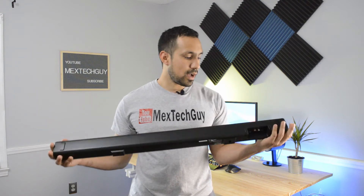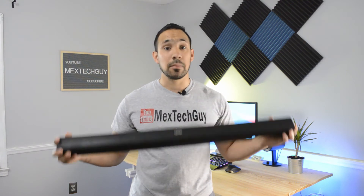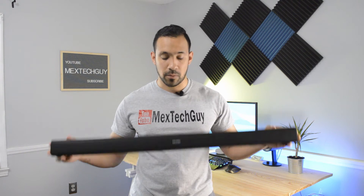Aesthetics-wise, it looks pretty good. It's all black — the mesh is all black — so it blends in well with any setup wherever you put it. It just looks very good, so props to that.